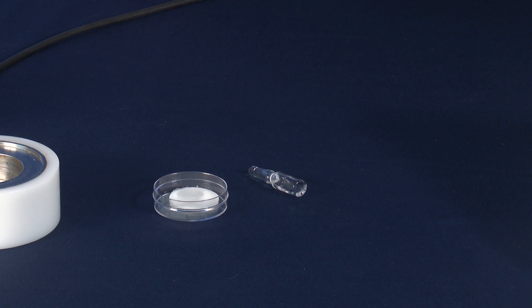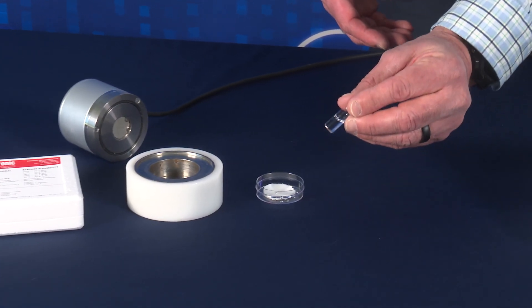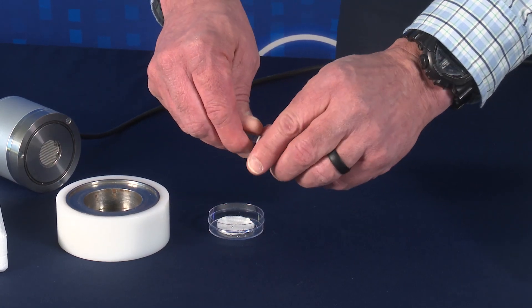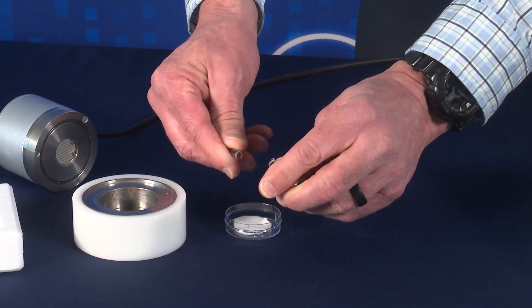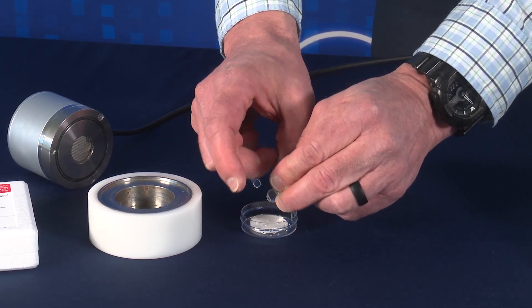The first step is to place a fresh fiber disc pad at the bottom of your 14mm sample cup. These pads are provided with the humidity standard kit. Next, take the glass ampule, tap to ensure the liquid is at the bottom, and carefully break at the perforation and empty the contents onto the fiber disc pad.